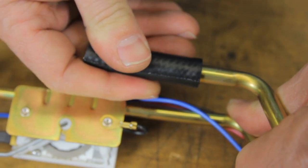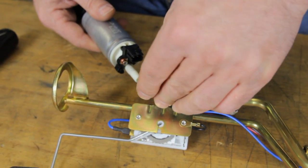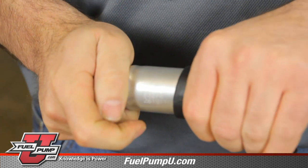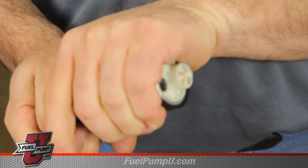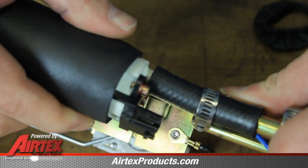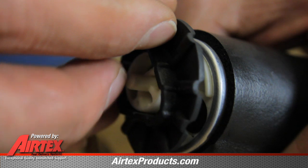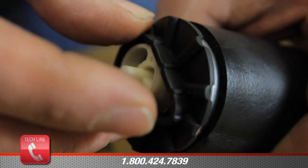Now we'll install the fuel line onto the hanger assembly and install our clamps. We will install the isolator sleeve onto the pump and slide it up the body of the pump. Now we'll take the pump and slide it into the fuel line hose. We will install the isolator on the bottom of the pump.